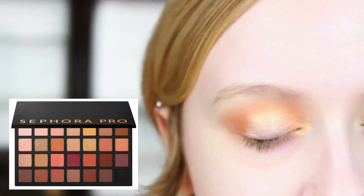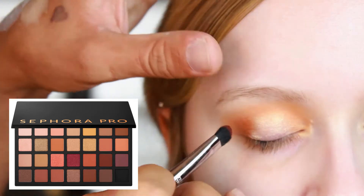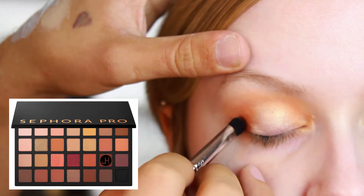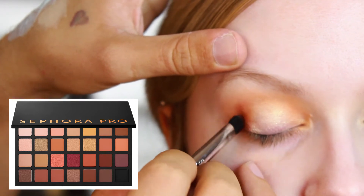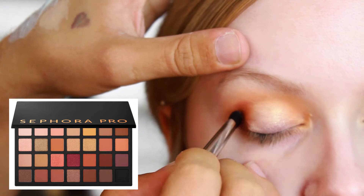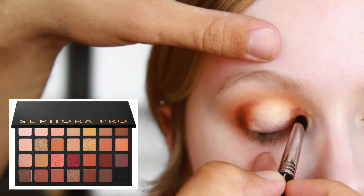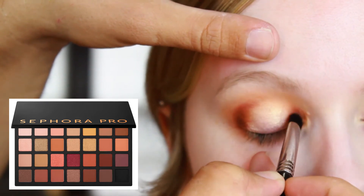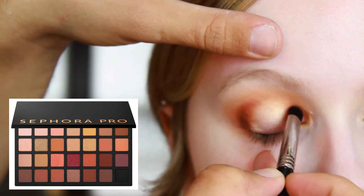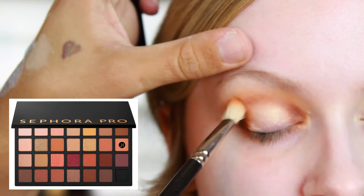Now we're swapping to something a little smaller — this is a Sigma E32. It's a little shorter and more compact, so you get a more intense color payoff. We're going to use that bottom shade called "Burnt Umber" — it's a really nice chocolatey brown — and blend this over the same areas as before, keeping it a little smaller and really building up that intensity.